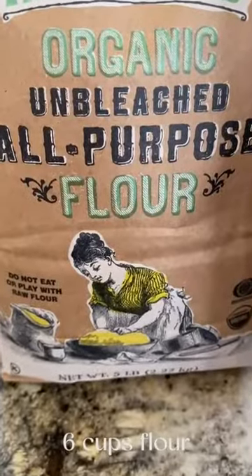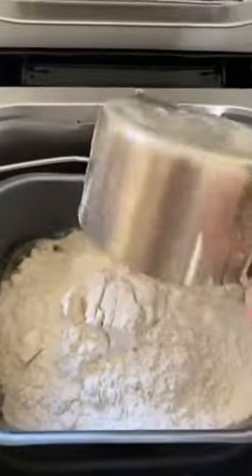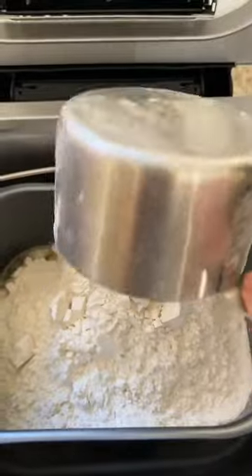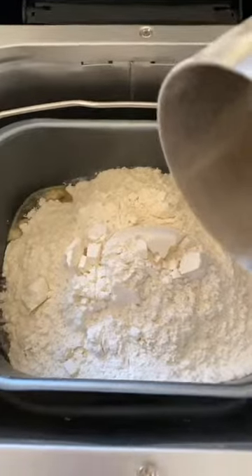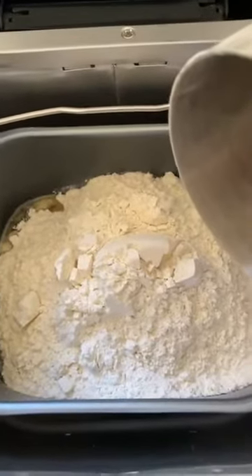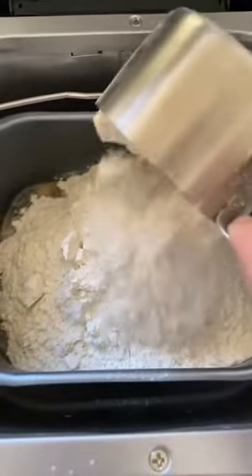Six cups of flour. I don't measure it exactly because the amount of flour you're going to put in will change depending on your humidity, your elevation, and so on. So I do approximately six cups of flour — I may need to add more flour afterwards. We'll see. Here's my last cup.